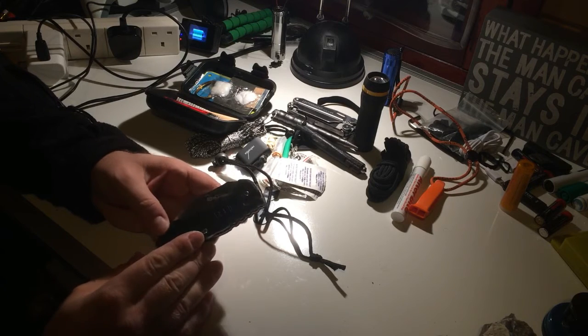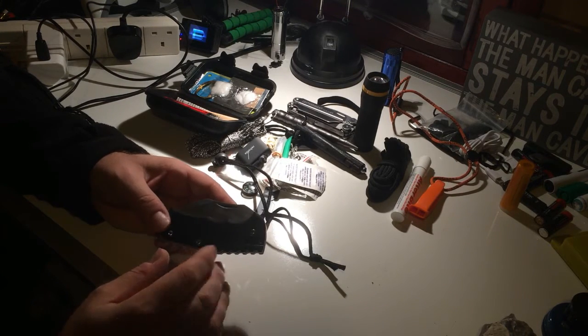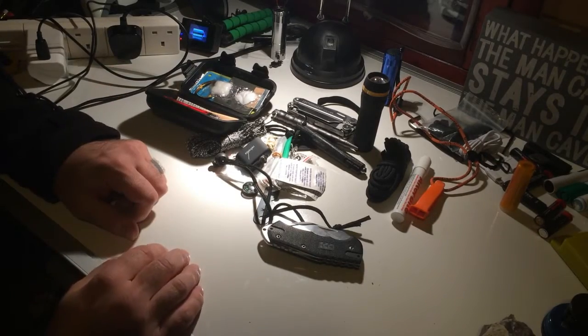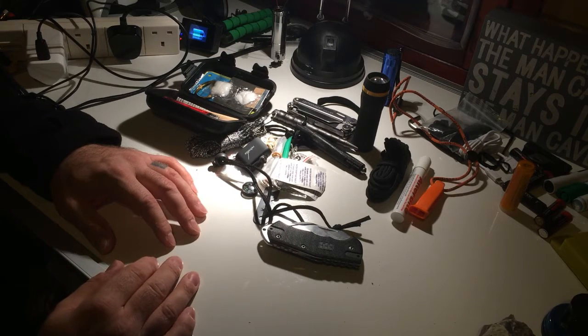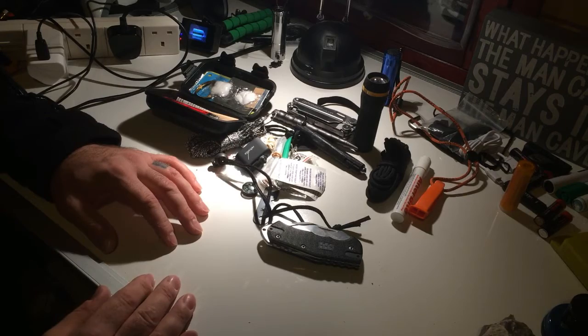This one is the nicer of the two if you get stopped by police or someone questions your knife. That's definitely a nice good quality knife. This is what I carry on me now — let me know what you think, if you think I'm missing anything. I live in town, not out in the woods, so that's what I carry and I'm not gonna go too nuts with it.